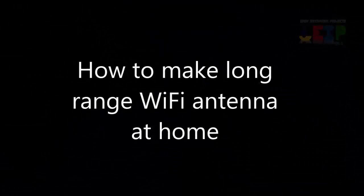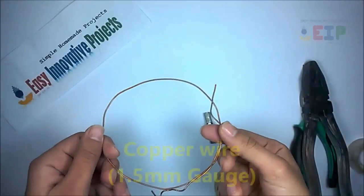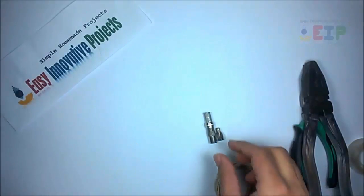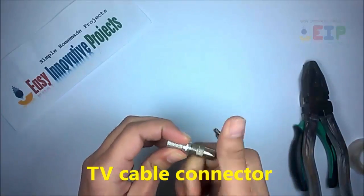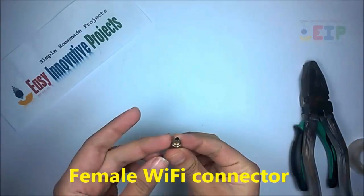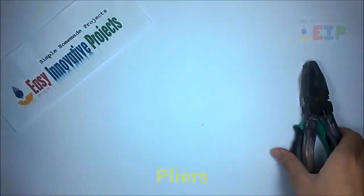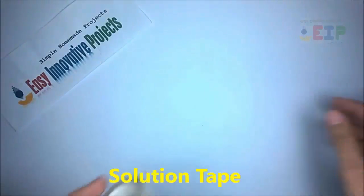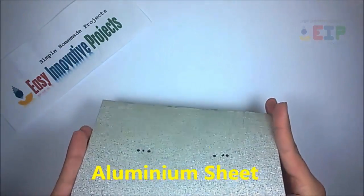Hello friends, today we make a long range Wi-Fi antenna at home. For making this project we need some ingredients: copper wire 1.5 millimeters gauge, TV cable connector, female Wi-Fi connector, some cable, pliers, solution tape, hardboard sheet, aluminum sheet, and ruler.